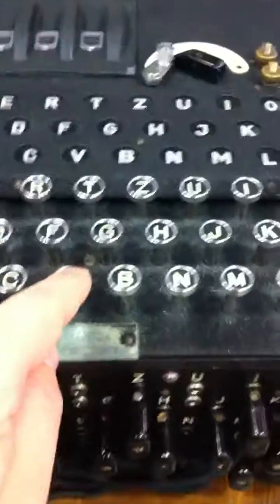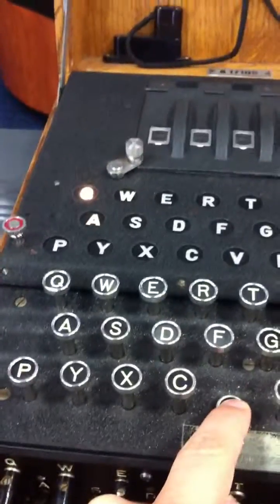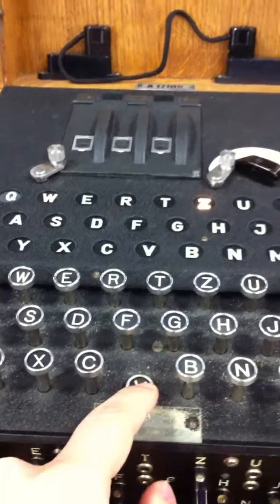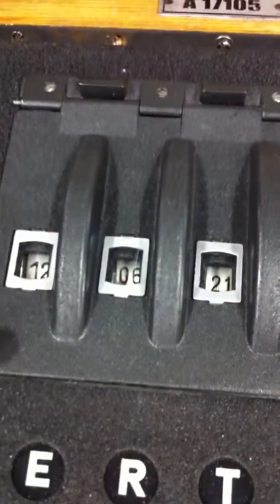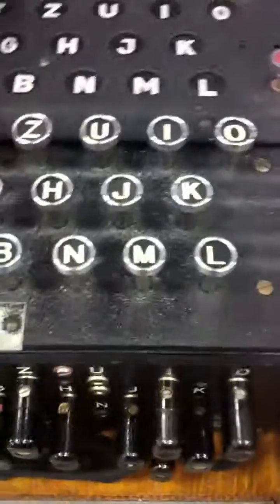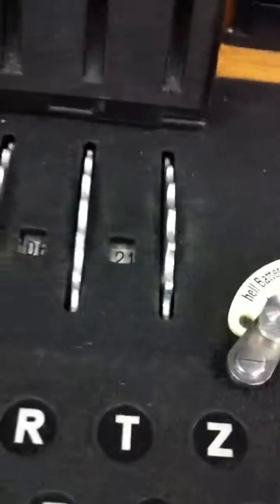So now it works. It doesn't light up much. Every time it's different. And you have the rotor position over there as well — you can see the position of the rotors.